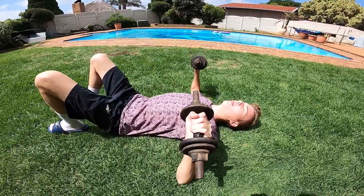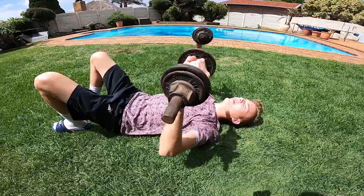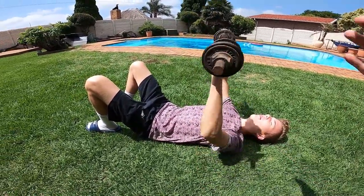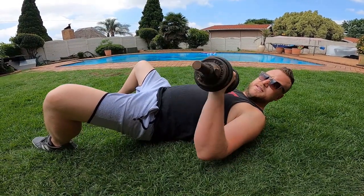Good control, nice and slow — you don't want to be rushing through it. You'll see lots of guys at the gym rush through their sets with extremely heavy weight, but if you go lighter and keep it more controlled, you'll get the same results — even better results — because you'll be working those stabilizer muscles a lot more.